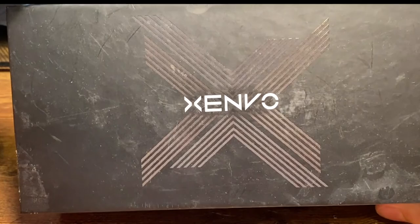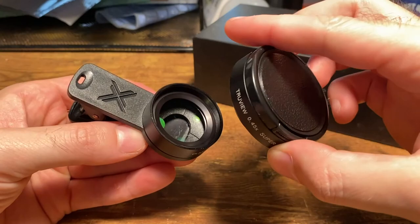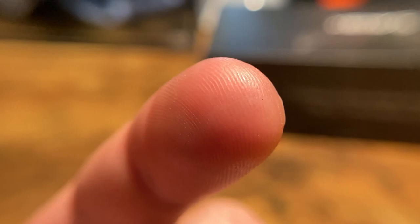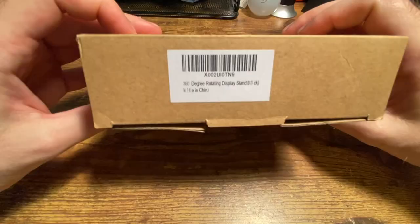The phone is on the tripod now, and I'm showing you my macro lens — it helps me get up close. It's from Amazon, about 40 bucks, from the brand Zenbo. Works fine. You can see it gets a good depiction up close — you can see each hair on my knuckle and my fingerprints very clearly.